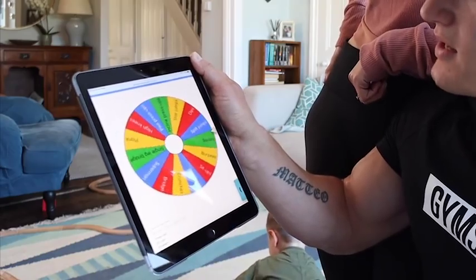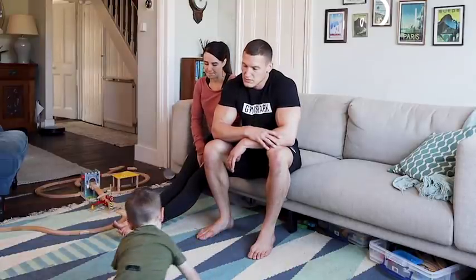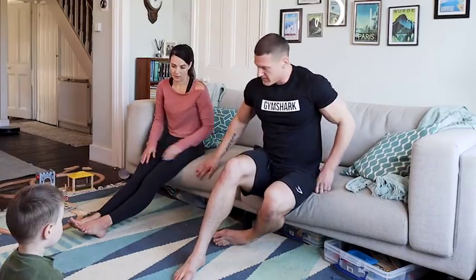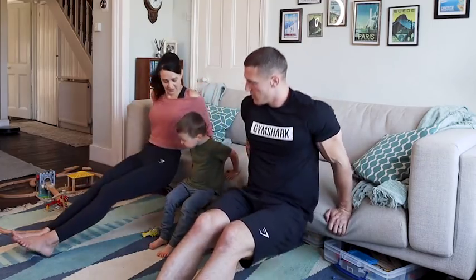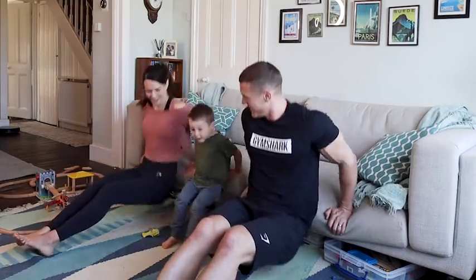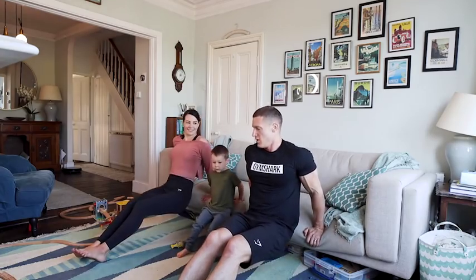If he does press-ups again, this will be absolutely unacceptable. Dips. Ready? What have we got? Four and four. Okay, so we've got to do sixteen dips. You come in here in the middle. Like this. This is a terrible surface for dips, to be fair. Here we go. One. Two. Three. Fifteen. Sixteen. Woo-hoo!